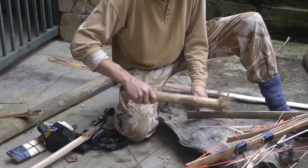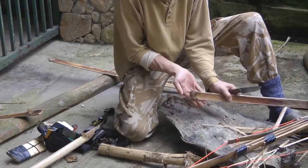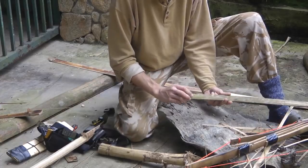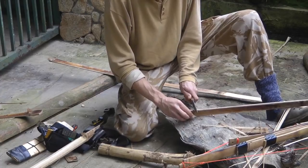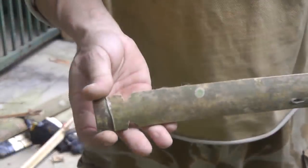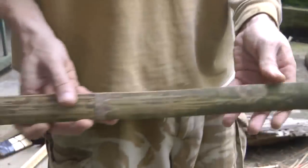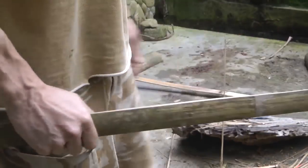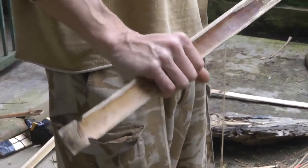Then cut at an angle to meet the stop cut, but not going further than that. That's one notch done. Do the same on the other side. So there are my notches for the back bow, and what we can do now is attach it to the main bow and see how it's looking — see whether it's working the way we want.